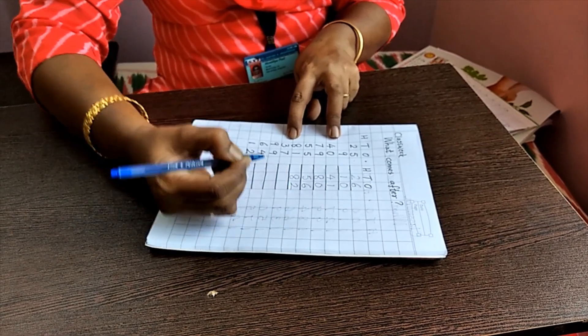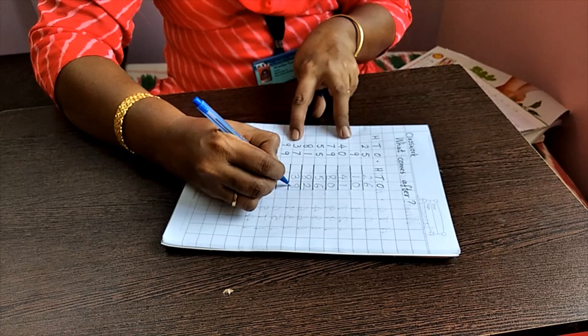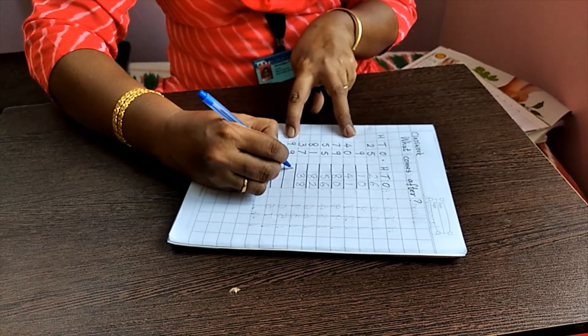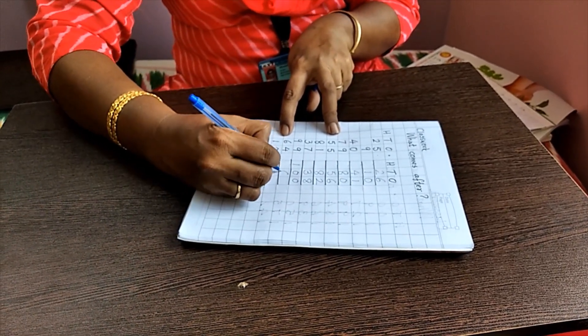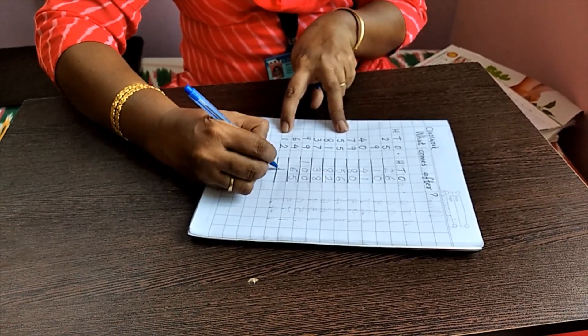What comes after 37? — 38. What comes after 99? — 100. What comes after 64? — 65. What comes after 12? — 13.